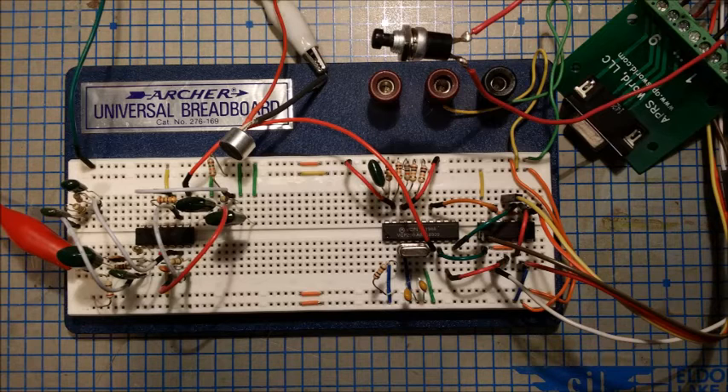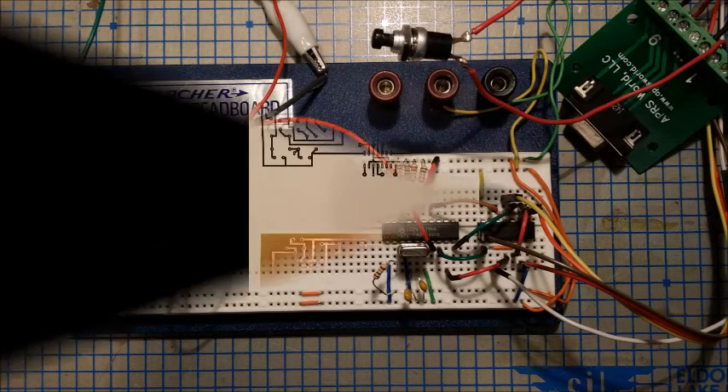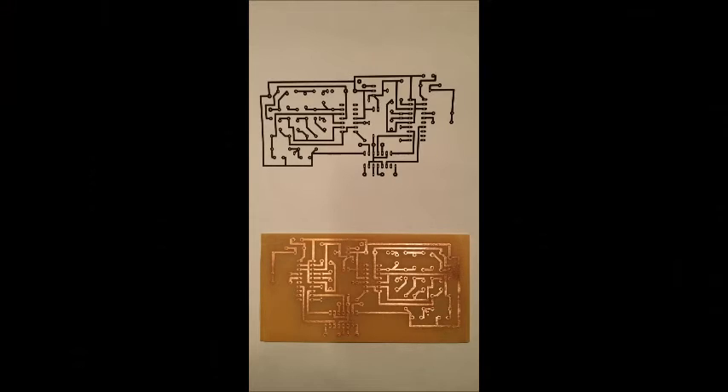Preliminary testing showed that the circuit actually worked quite well, and so I decided to put it in PCB format. Here is the initial design. I used a program called Circuit Wizard to design a single-sided PCB and then etch it in a home etching process.